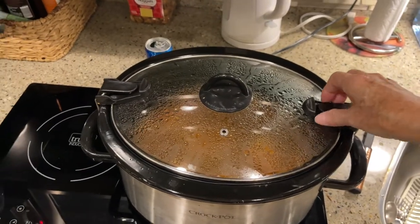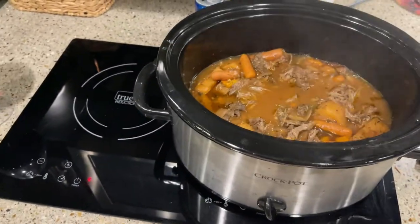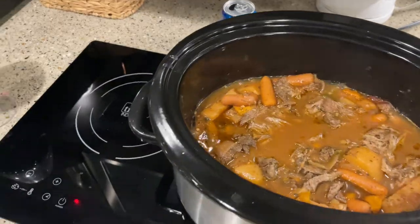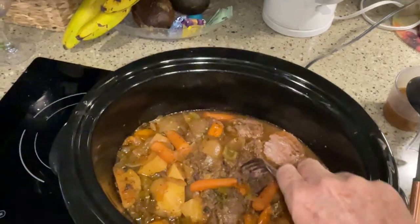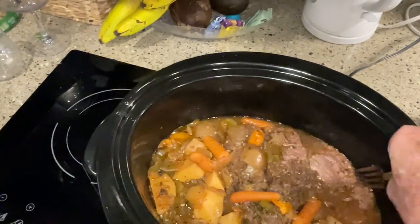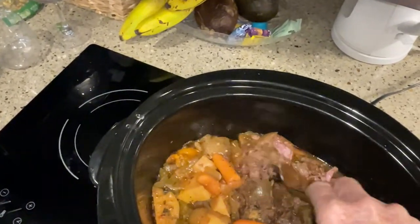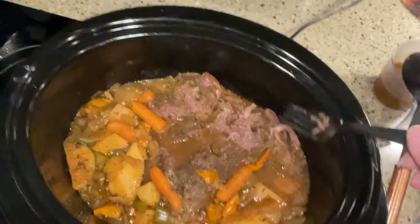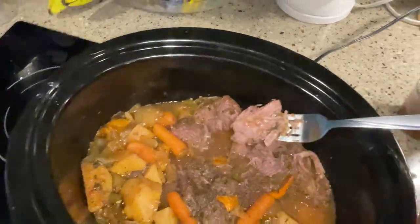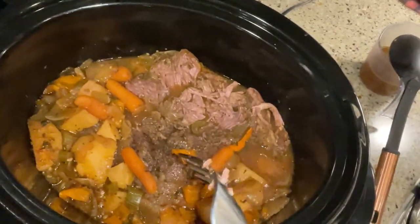Now after eight hours, I have checked in between and stirred it a few times. And now after eight hours of cooking, I can just shred my pot roast with a fork. There we go. And it looks just lovely. It's just falling apart.